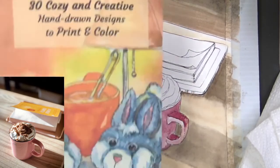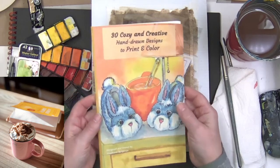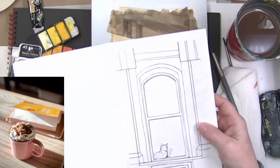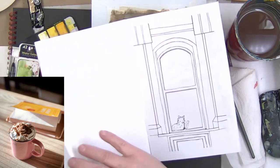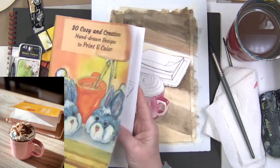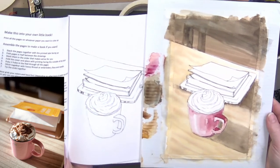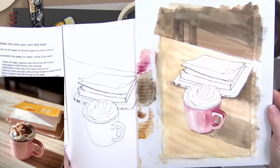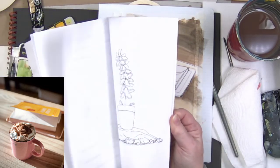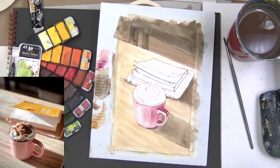Let me show you this while that's drying — this is directly from the download. I printed it out — when you print, it comes as an 8.5 by 11 sheet with designs on both pages. This is where we started and this is where we are so far — and that's the reference. Not too bad! 30 designs were drawn in a 14-hour live stream here on YouTube. I'll be linking all of those videos.